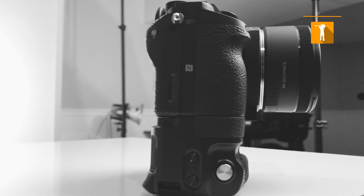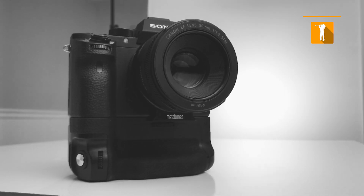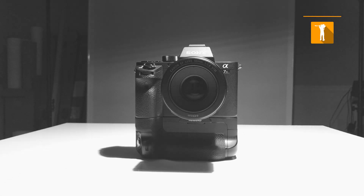Hey guys, it's Brian Rogers Jr. from Digital Art That Rocks. And today, I wanted to make a quick little video based on the Sony a7R II. This video is for the Sony a7R II shooters who want to tether to a computer and also have the ability to wirelessly fire their camera.